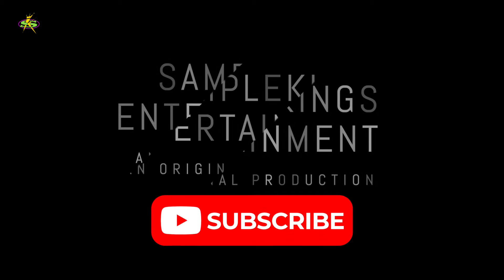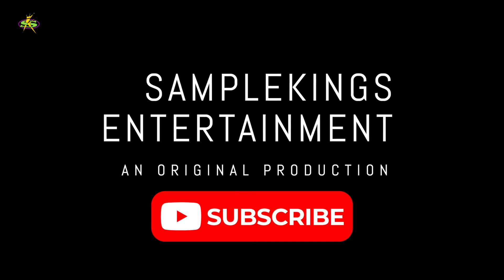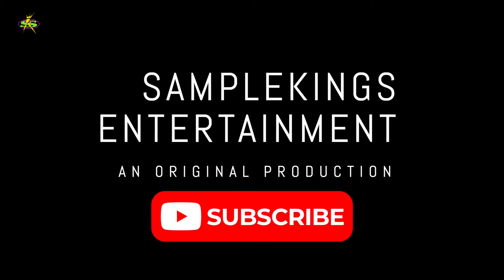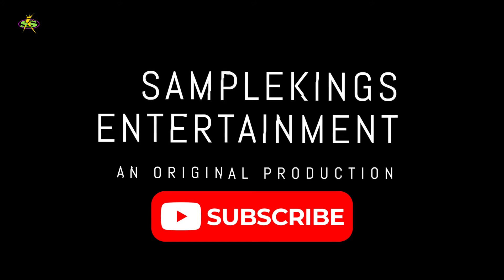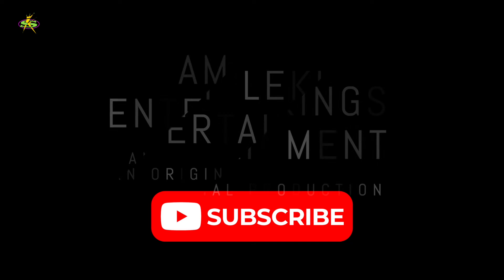If you like this series, please join us at SampleKings.com. Right here on YouTube we have six episodes on the technology used in hip-hop over the last 50 years. I also do instructional videos here on every software and every device, so check us out — please subscribe.